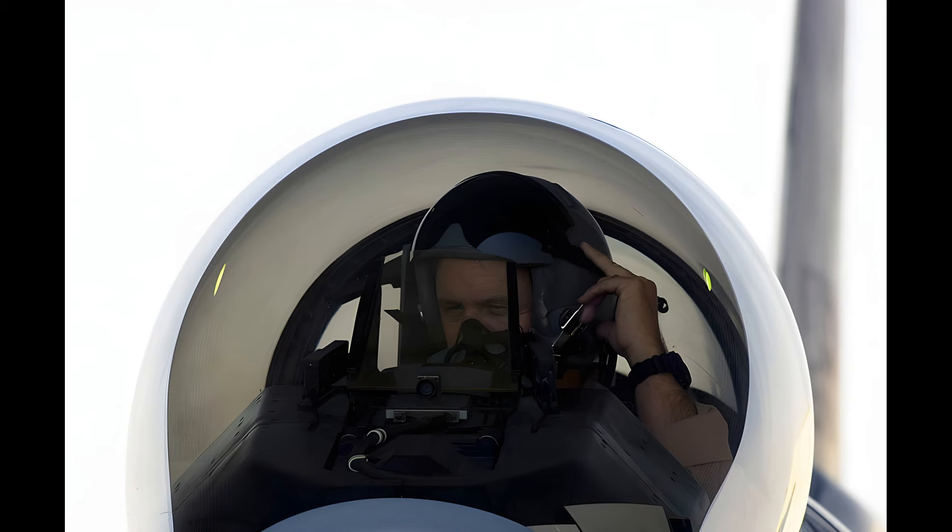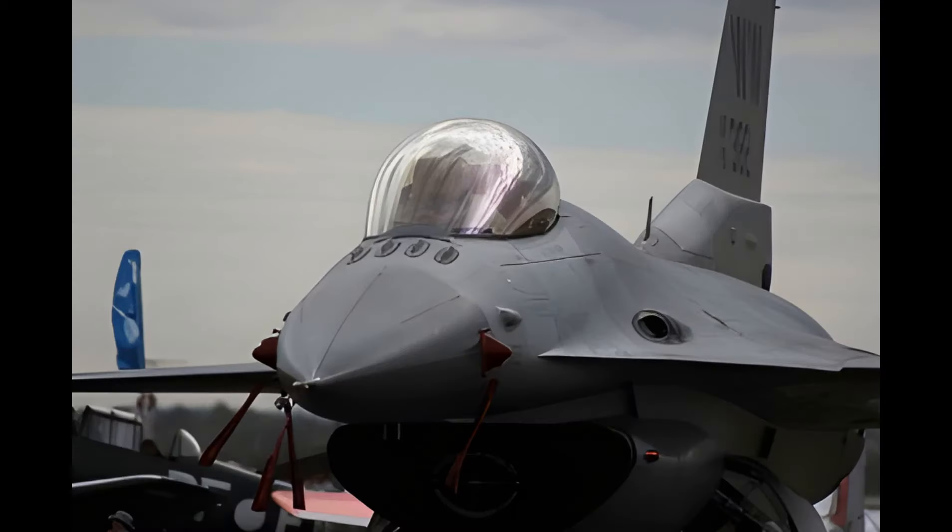Although experimented with as early as the First World War, the bubble canopy was introduced to widespread use during the Second World War, being used upon a number of American, British, and Japanese aircraft, commonly fighters. During the post-war era, the bubble canopy became a common feature of jet-powered fighter aircraft. Outside of combat aircraft, such canopies have also been adopted upon several helicopters and general aviation aircraft, often for roles that benefit from a high level of exterior visibility, such as aerial reconnaissance.